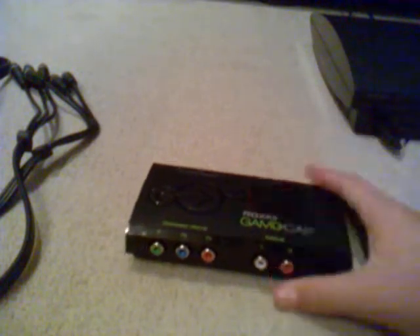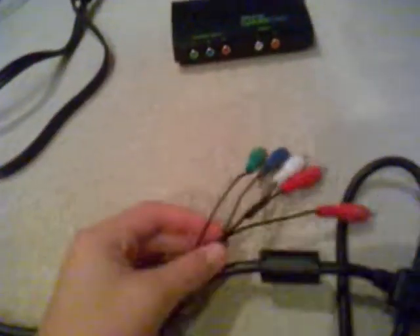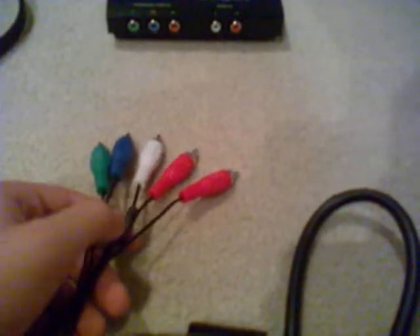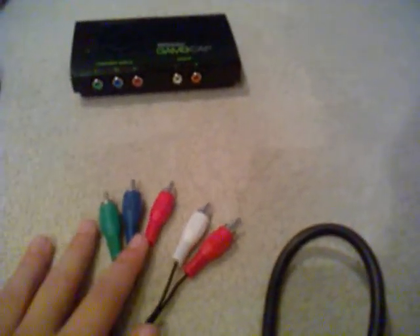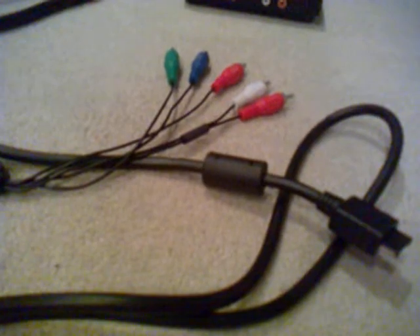You've got your Roxio Game Capture. What I didn't mention before is you do not get this cable in the box. This is a necessary thing if you want to get your Roxio working properly — it is a PS3 component cable and you can get it for like £6 off Amazon, Play, pretty much anywhere. You can also get it off the Roxio website. So yeah, that was like £6 for me, which is like $9 or something.